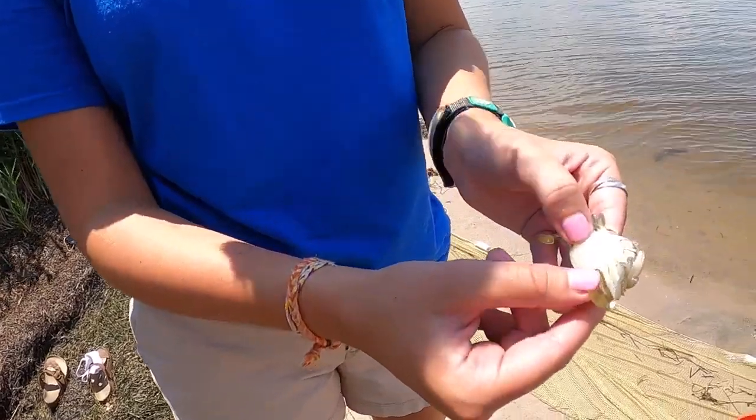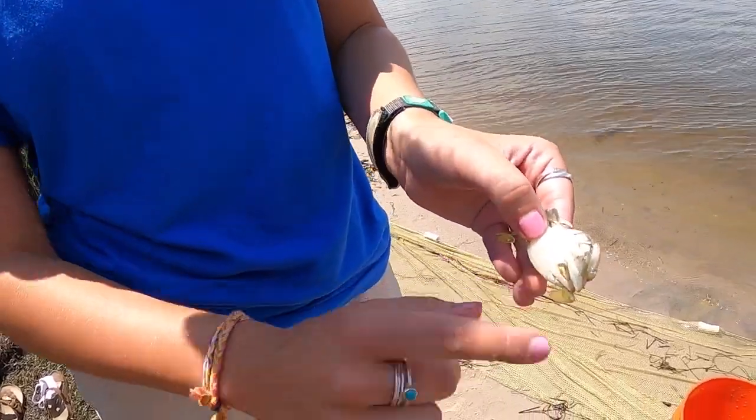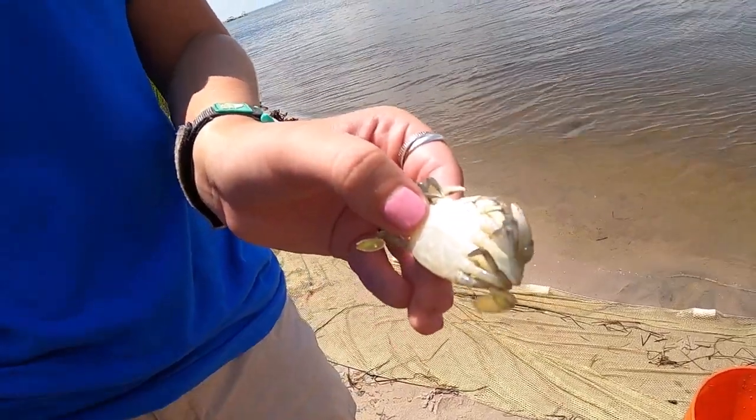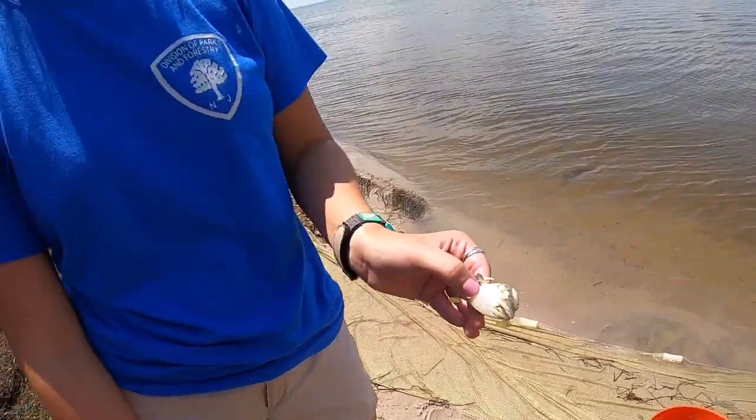To tell if a blue claw crab is male or female, you want to look at the belly. This one is a female because it has a pyramid shape on its belly. A male would have a pencil-like shape.